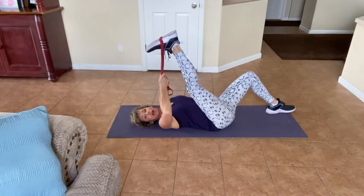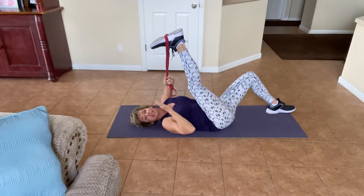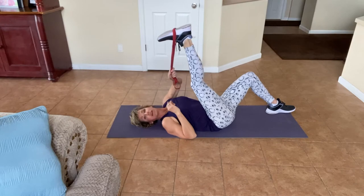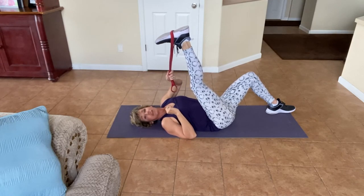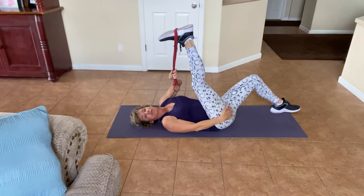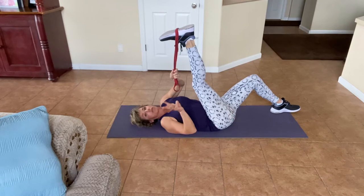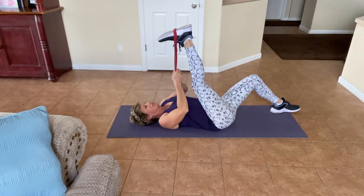There we go. I want you to go just till it feels good for you. We are all different. You might be up here and feel it — that's great. Please don't compare yourself to me. I've been stretching for a very long time. I want you to breathe into it. Take a deep breath in, breathe in to where you feel it, and breathe out. We're doing it three more times. Take a deep breath in and out. Let's do one more deep breath in and out.